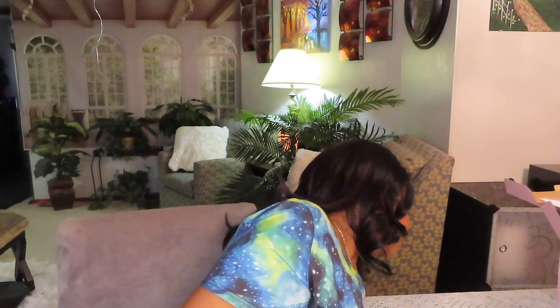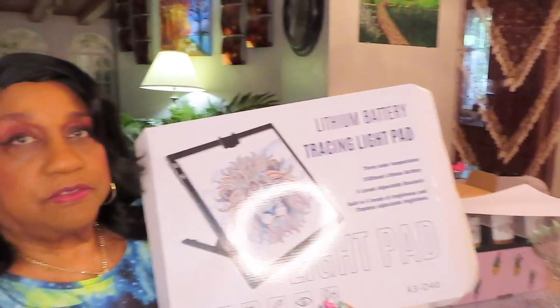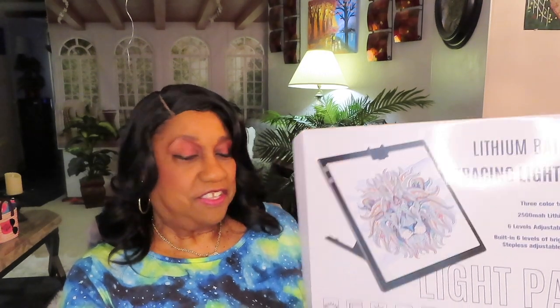This is my Toheto lithium battery light pad — it's also called a light box. I want to thank you for watching this unboxing, and you will see me using it with my new hobby. Thanks for watching. Give me a thumbs up, leave a nice comment, and subscribe to my channel. You all have a very blessed rest of the day. Bye!